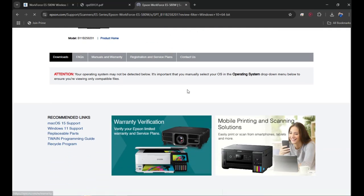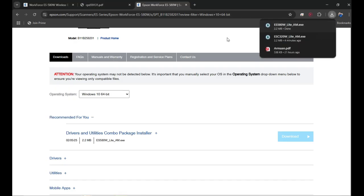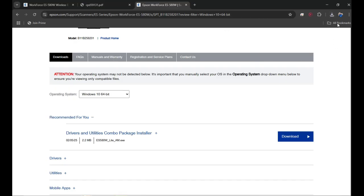Once you click Go, you will see a list of drivers appear below. Click Download and it will start downloading the software to your computer. You can see it downloading — it should appear at the top right corner of your browser.